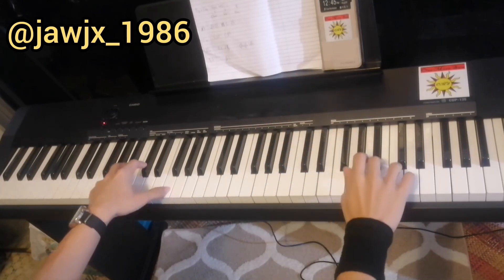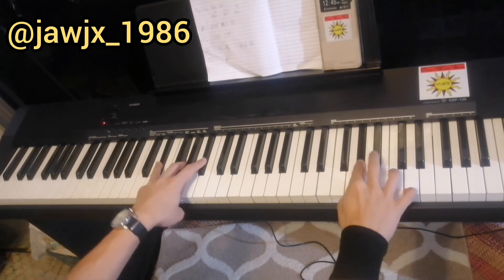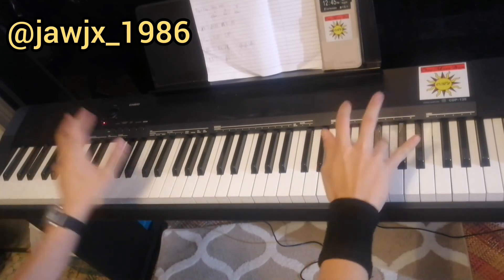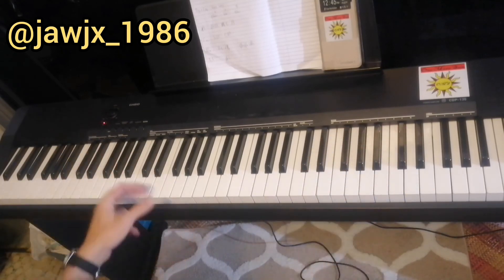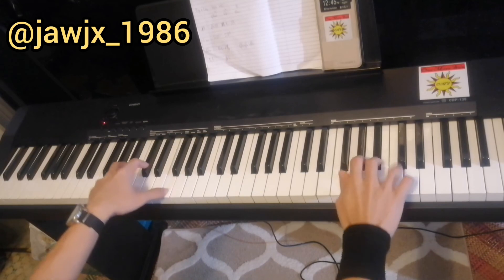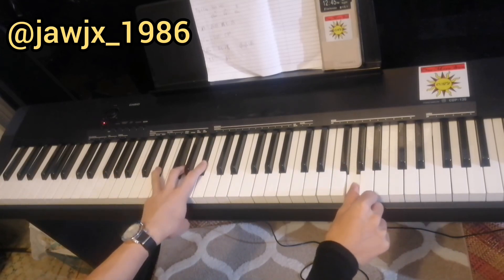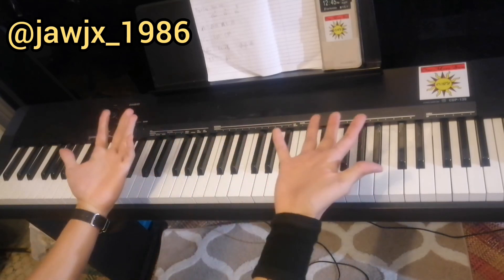1, 2, 3, 4. 1, 2, 3, 4. 2, 3, 4. 2, 3, 4. That's it.